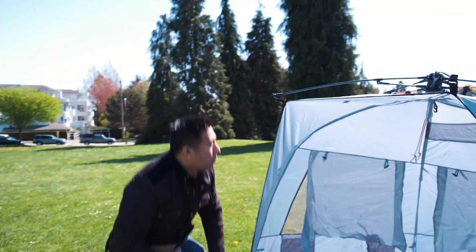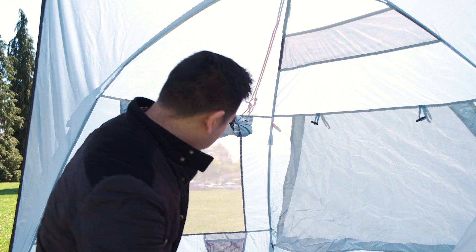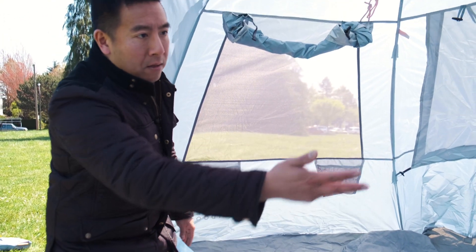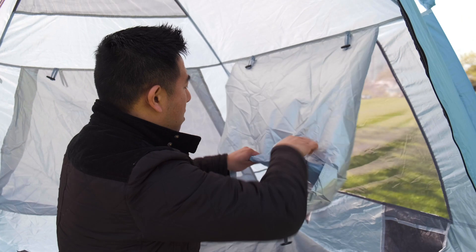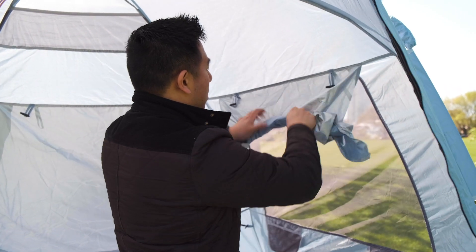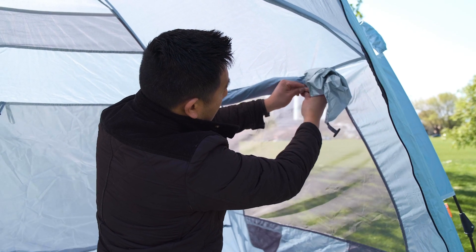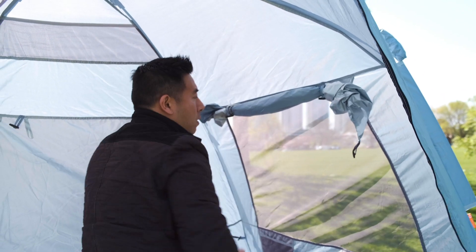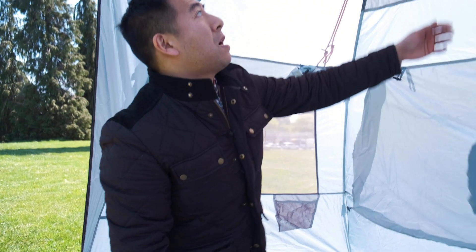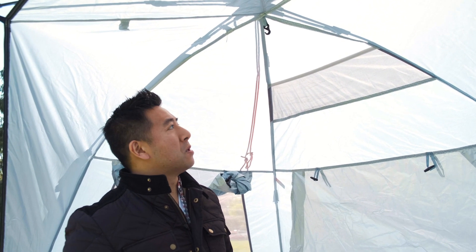Inside the tent there is also a nice mesh pocket at the very top for you to stow small additional accessories, and two other small ones on either side for a flashlight, food, or whatever else you want. If you want to roll the window up, it's very simple — you just roll it all the way up, then take the buckle and strap underneath and hang it back like that. So you can have the window open or closed, completely up to you. It also has a little additional accessory hook, so in case you want to hang a glow stick or a lamp or anything else, you can.